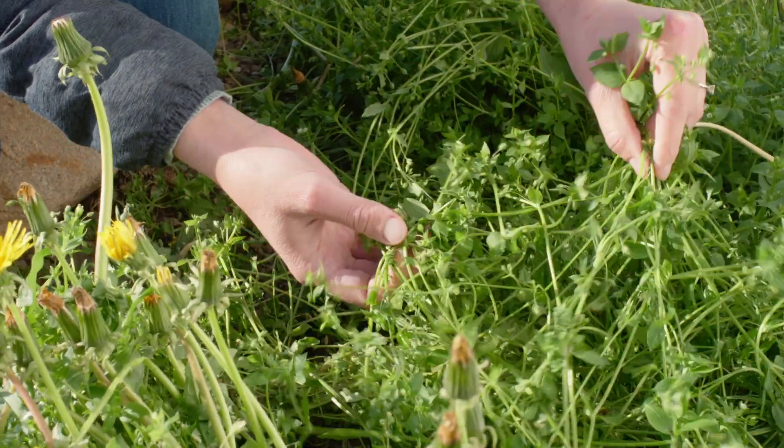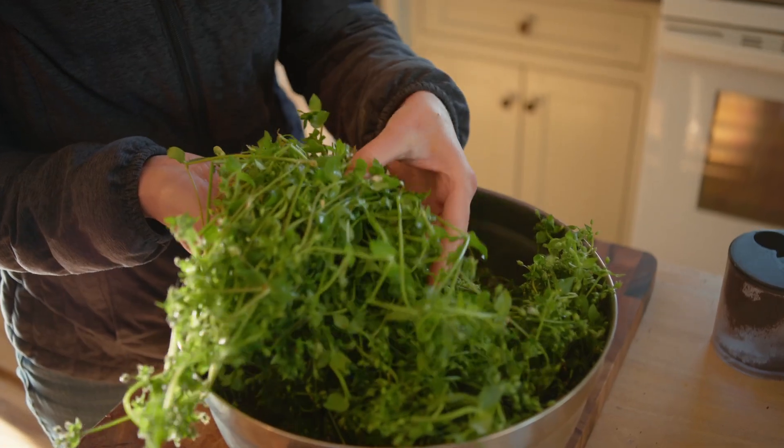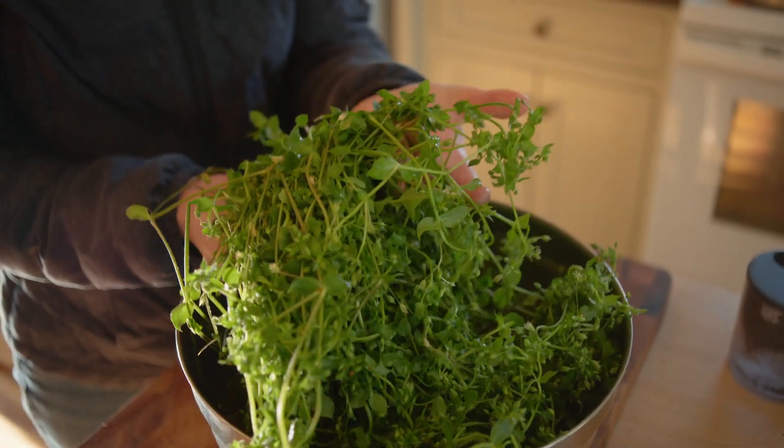It is finally starting to feel like spring where we live, which of course means that all the spring herbs are finally coming up. Today I want to introduce you to one beautiful little herb called chickweed. Chickweed is good for so many different things, including being full of nutrients to help cleanse and reset the body after the long winter.